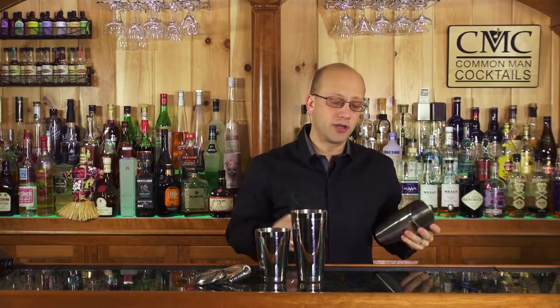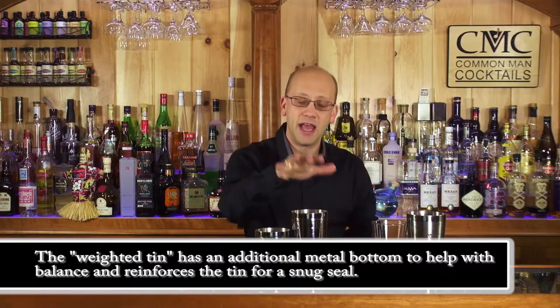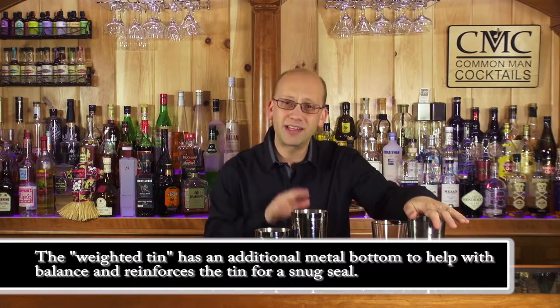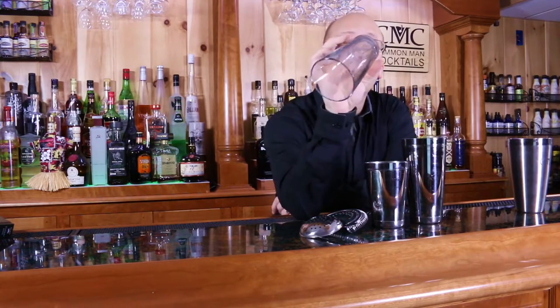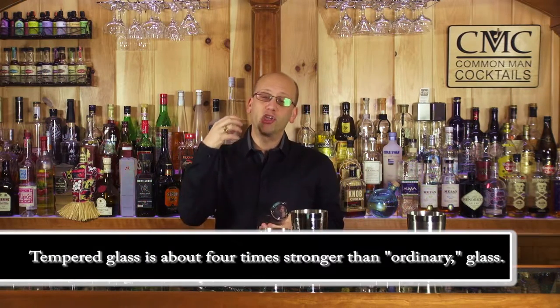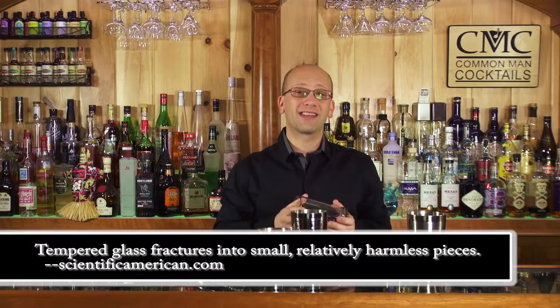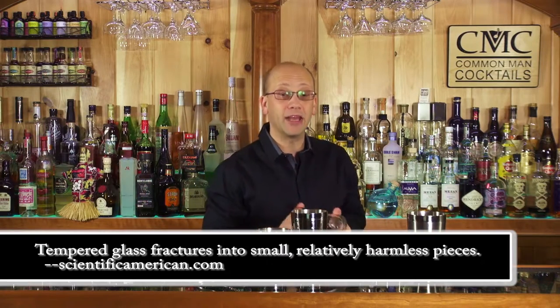There are two different styles you're going to see in the market from a Boston shaker perspective: the glass and tin, and the tin and tin. This is a 28 to 30 ounce tin. This is almost a standard pint glass — standard by measure, but this is tempered. Tempered glass has structural reinforcement so that when it shifts from cold to hot, it doesn't create as many micro fractures. It's going to last longer and has less chance of breaking when you start using it with your shaker tin.